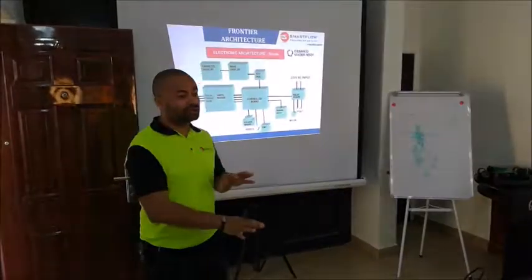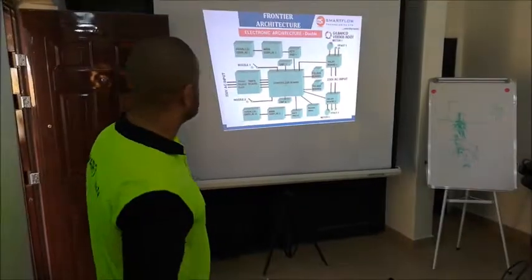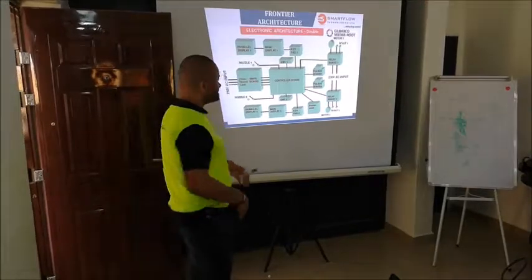So this is the architecture. It's not like a balloon nozzle — it's exactly the same thing, but everything is in two sets now.